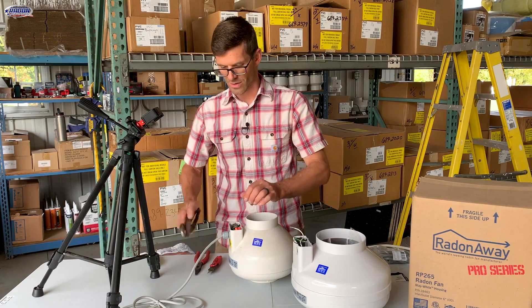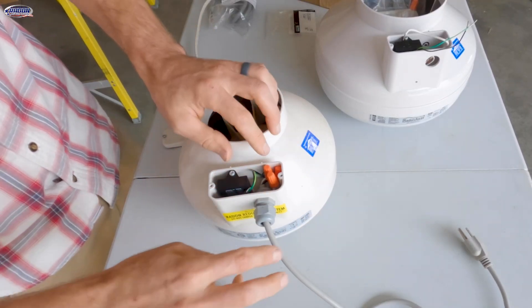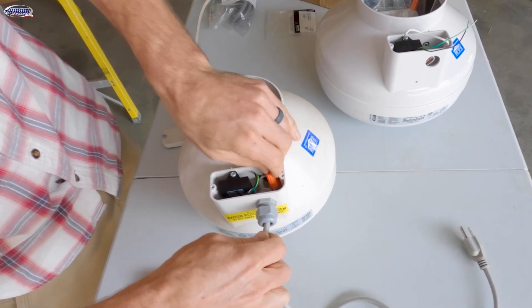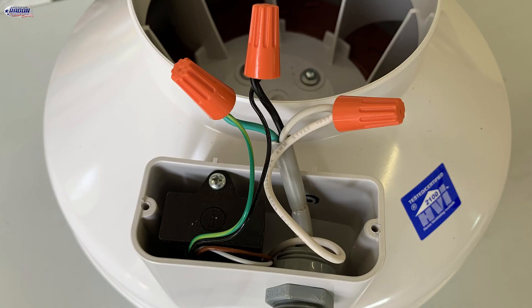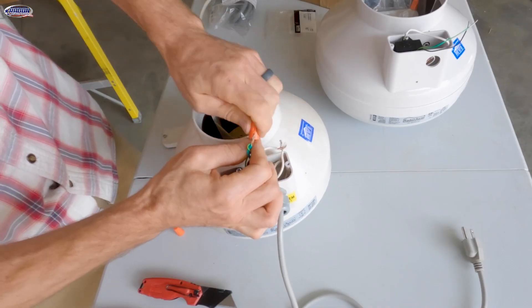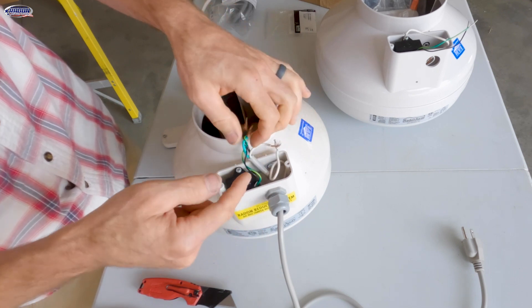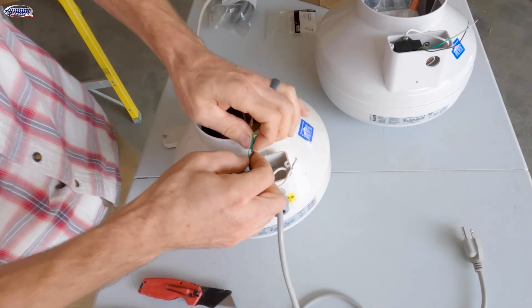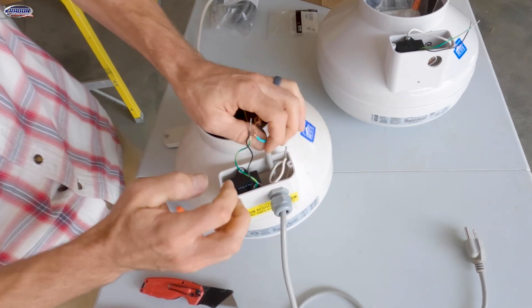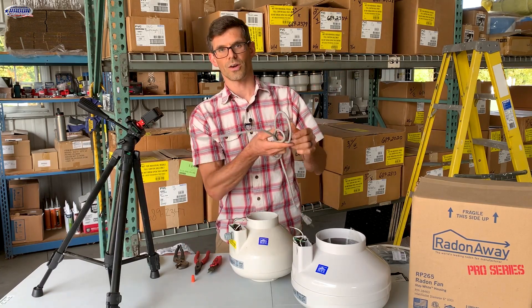So we are going to use our channel locks and remove or loosen the nut, and that'll allow us to push this cord through so that we get a little bit of slack, and we can remove these wire nuts. You'll notice before we remove these wires, we've got white to white, green to green, and black to black. So now we can break these connections and pull our cord through, and we can re-use this cord on our new fan.